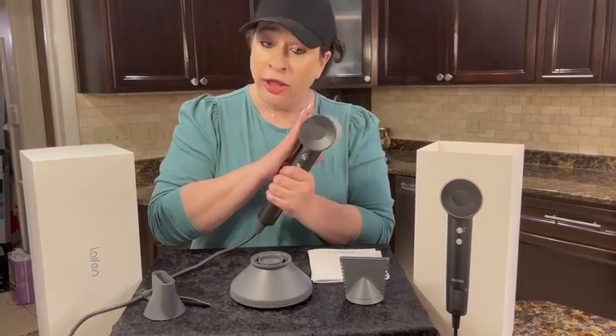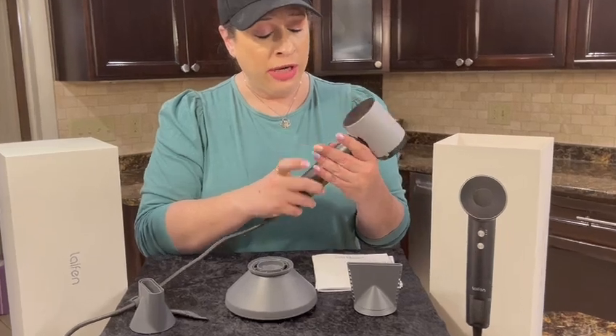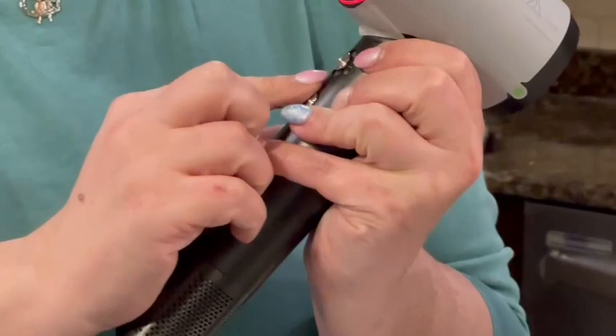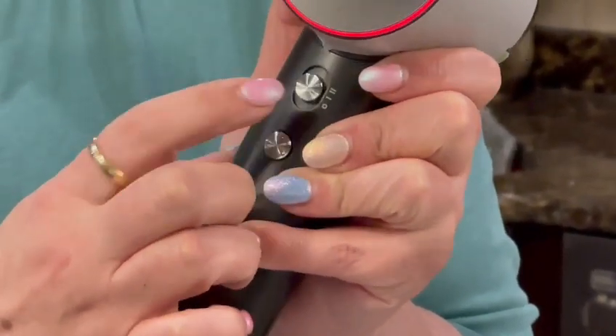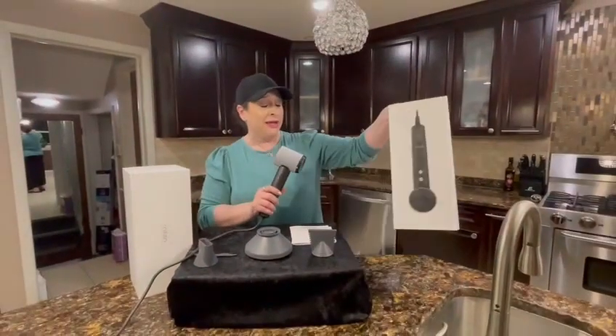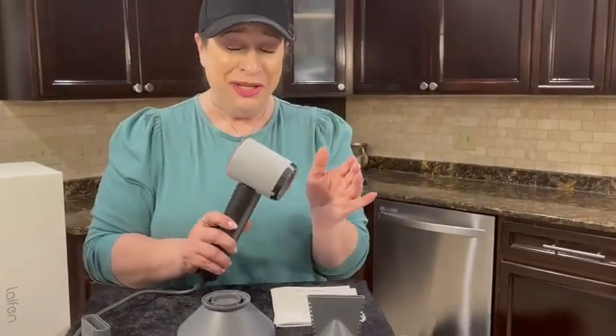It comes in a bunch of colors. So when I turn it on, it has two speeds. This is the high — it's really fast. This is the low, and this is actually the high. Did you see that? Like it is beyond strong, really, really, really strong.